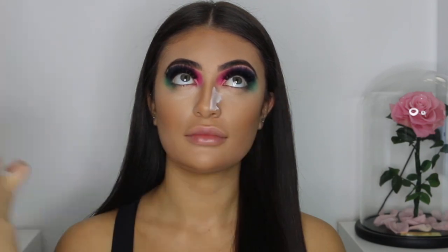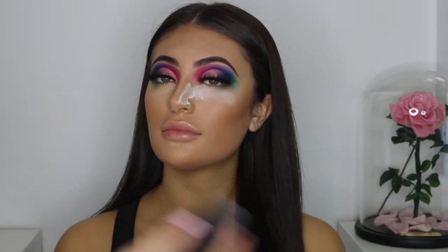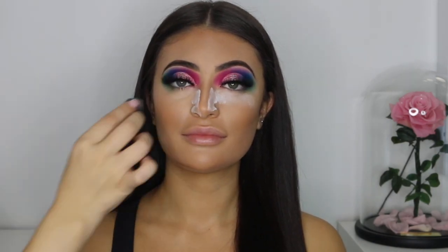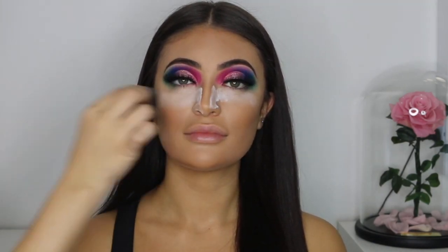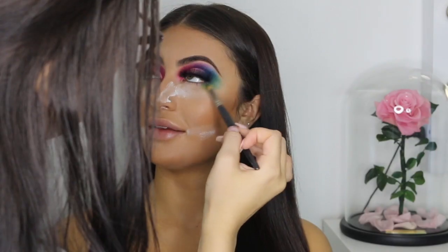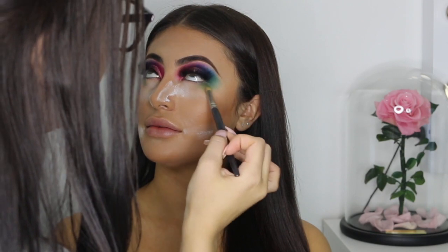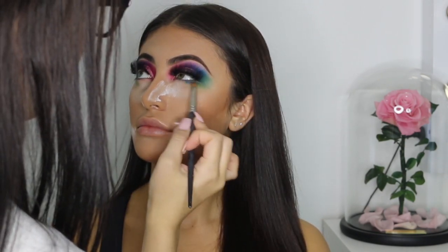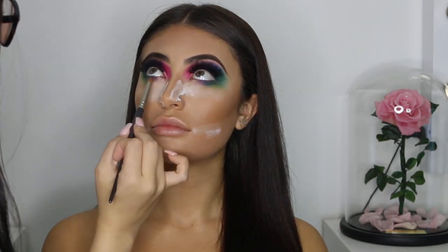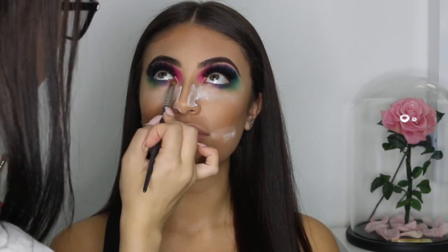Now using my RCMA Translucent Powder, I'm going to set all of the areas that were highlighted previously. Setting the makeup will ensure that it lasts longer and it doesn't crease. Leave this translucent powder on for a couple of minutes, and while you're waiting for the makeup to set, go ahead and smoke out the bottom lash line with the exact same colors that you put onto the eye.